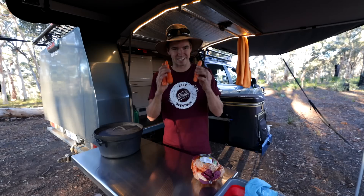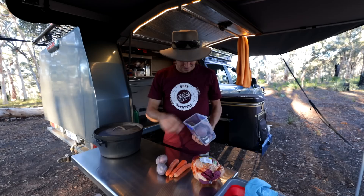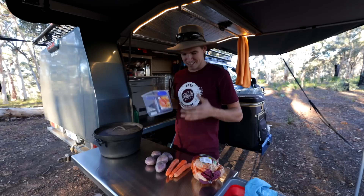And some potatoes. You can virtually chuck in any vegetable that you like — some people like to chuck in pumpkin and stuff like that, it's really up to you. So I'm just going to peel and cut up these veggies and then we'll be right back.